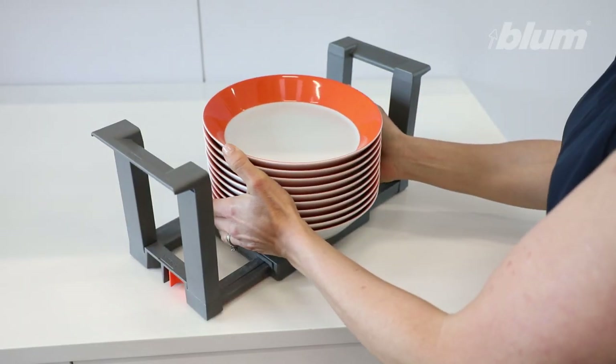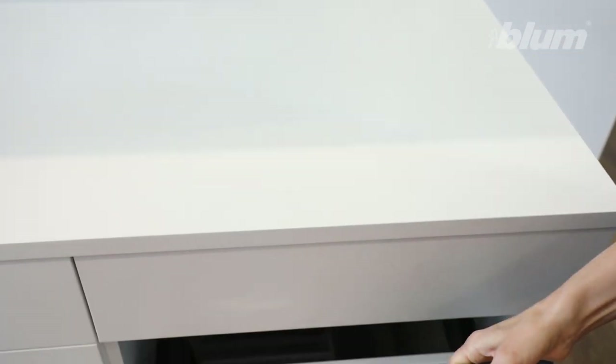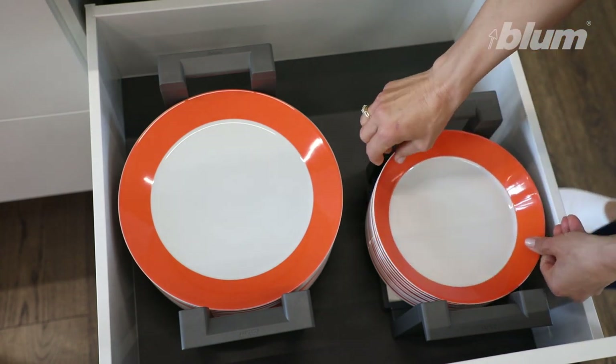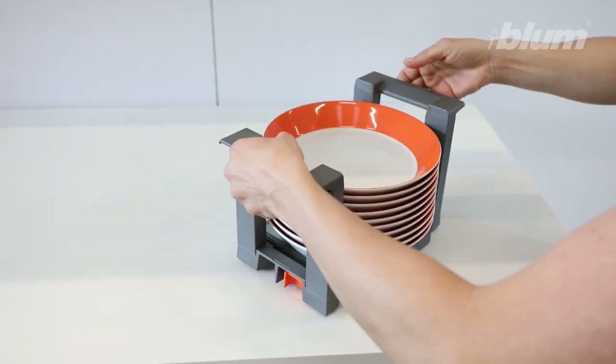Ambia-Line plate holders are also really useful in the kitchen. Just squeeze the orange tabs to make them fit your plate size. They make emptying the dishwasher and setting the table a breeze. These nifty storage solutions also have anti-slip feet and easy to lift handles.